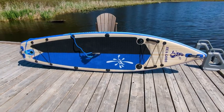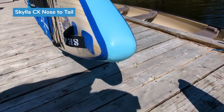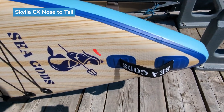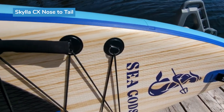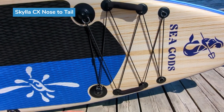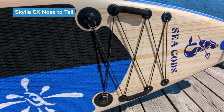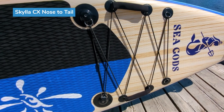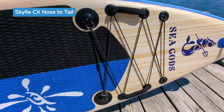Now we're going to do a nose to tail of the board. Starting with the nose — you can see there's a little bit of an uplifted rocker here. There's the handle, prominent Sea Gods logo, followed by a nice little light wood design. Here's the front bungee deck webbing. There are four rows of bungee deck webbing at the front, which I really appreciate. The arrangement is very close together, which is really good for smaller items like putting a water bottle in there — it didn't move at all in any of my water tests.